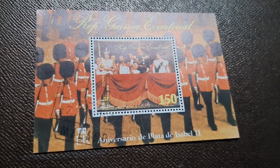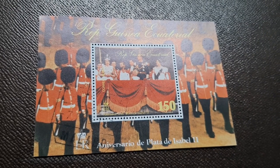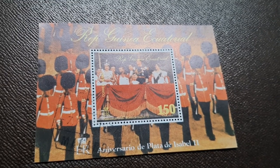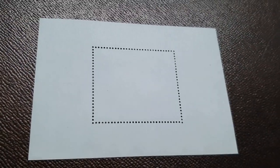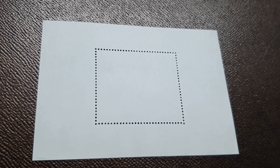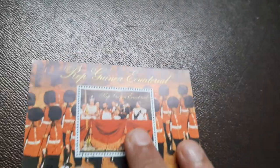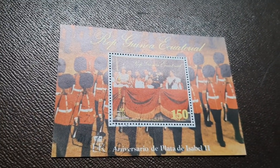Miniature sheets are single or small groups of postage stamps which are attached on a sheet on which they are printed. The price of these stamps is more expensive than normal issues. The single or group sheet of stamps can be a regular definitive issue or a commemorative special issue.